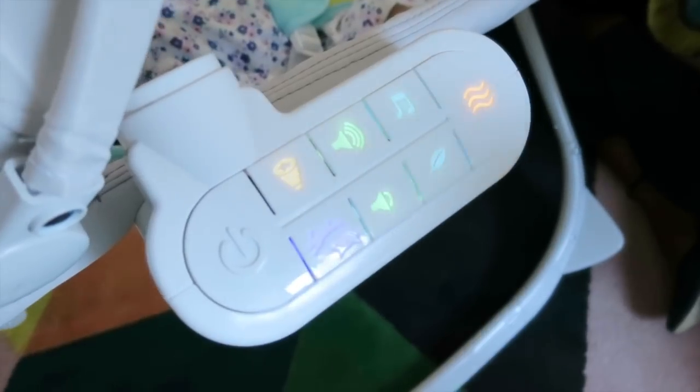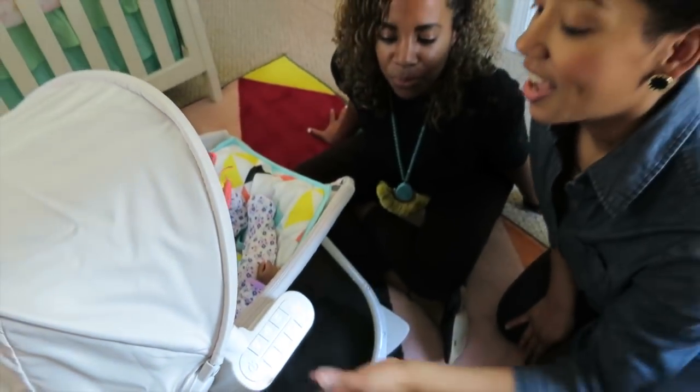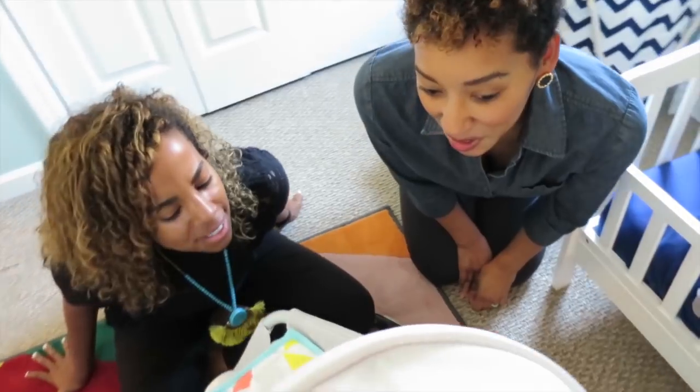Let's play with this thing a little bit. It can rock in two different speeds — slow or a little faster. And then it has this really cool projection screen. I love that. And then it has cool sounds and music as well. So nice. Oh my gosh, sounds like you're in the Amazon right now.